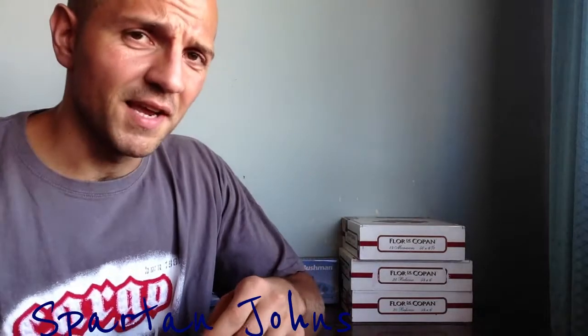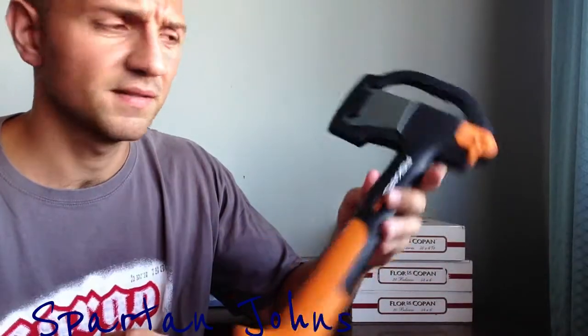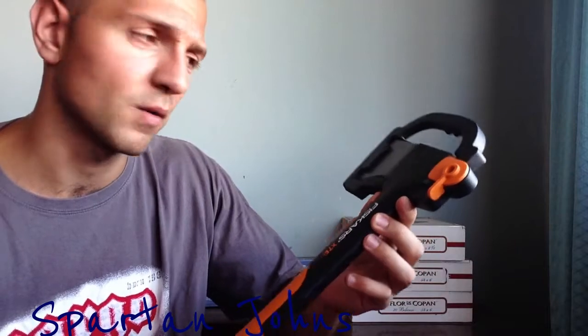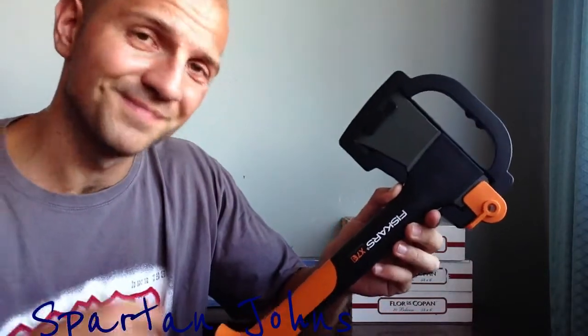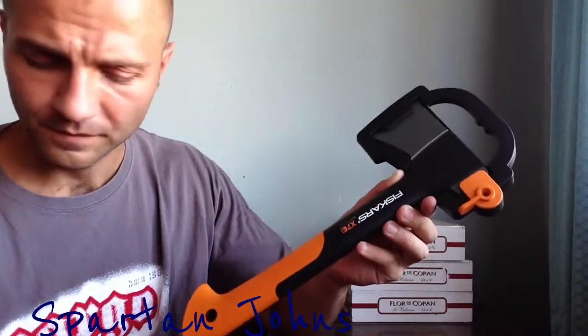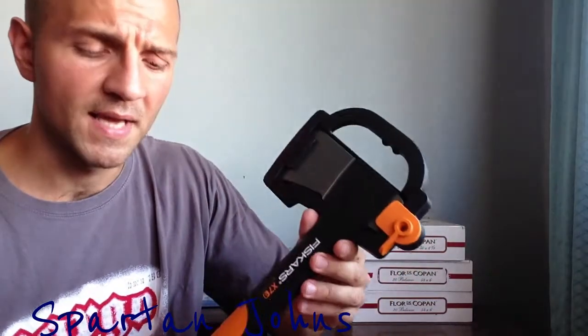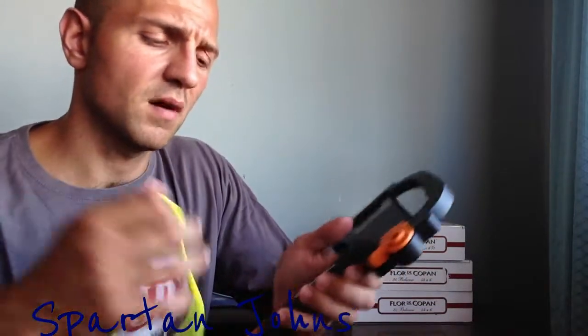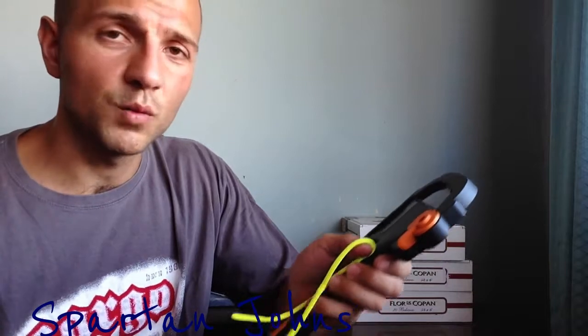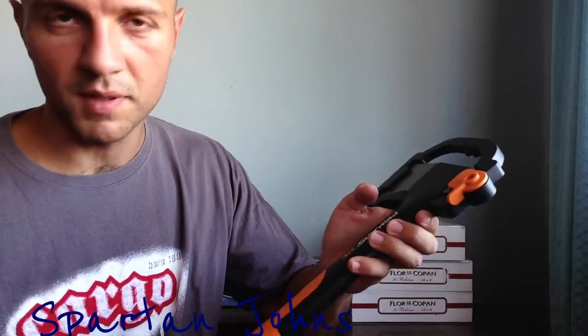Yesterday he bought this nice Fiskars X7 and asked if I would wrap his axe handle with some paracord. I'm going to do that, but first — because another friend asked me to do a video on this a while ago — I'm going to do it so you can see it. I usually wrap it twice: first to see how much paracord I need since it comes on a big spool, and then a second time much tighter with just the paracord I need. It's much more comfortable to work with a small piece than a large spool.